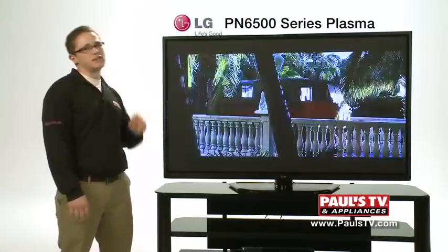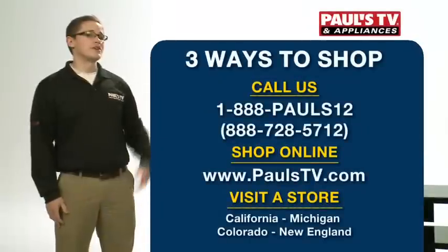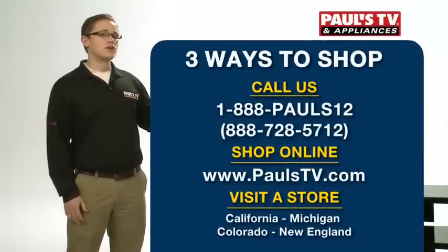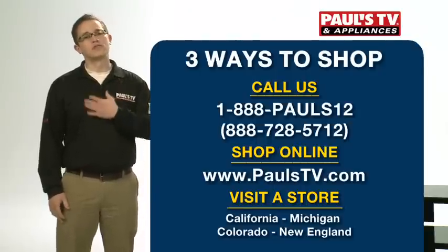Overall, this is a good value in a big screen size. For more information on this TV or any other TVs that we've talked about, feel free to call the number on the screen, visit PulsTV.com, or come and see us in one of our stores.